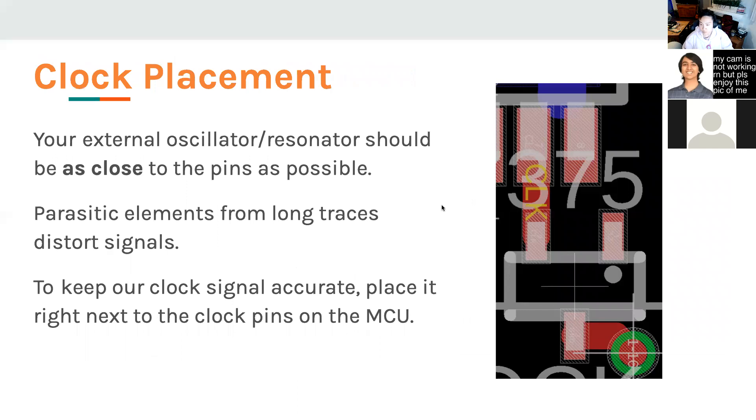Another thing is clock placement. When calculating oscillator capacitances, you had to account for pin capacitance and board capacitance. In order for those calculations to be correct, the oscillator and resonator have to be as close to the pin as possible, and the capacitor should be as close to the oscillator as possible. Parasitic elements from long traces will completely distort your signals, especially at high frequencies like 8 MHz.